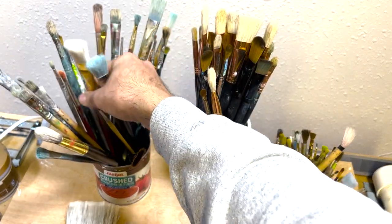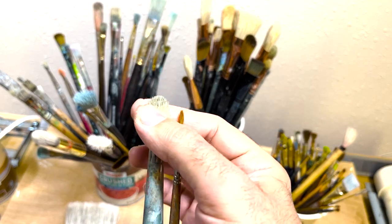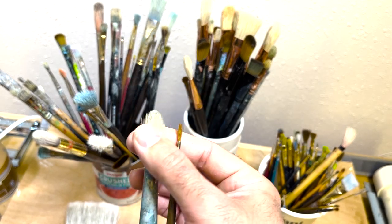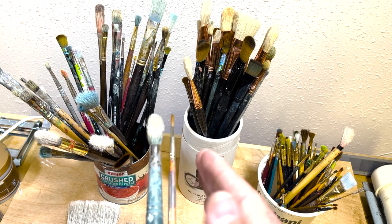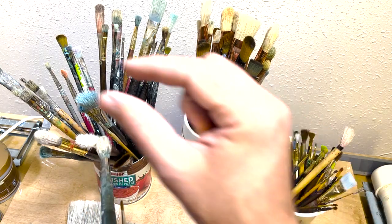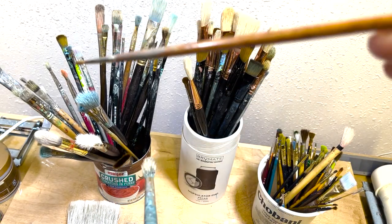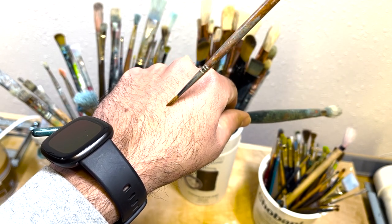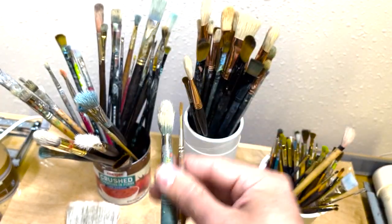Another really common shape is a round. These are both rounds — this one has been used to the point where the hairs have really started to separate, and it's a lot bigger than it was initially. This one has really kept its form and shape. Both have a pointed end, much like a pencil, which allows you to create lines that are very varied in width or weight, just by the amount of pressure you push down when applying your paint.